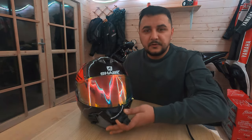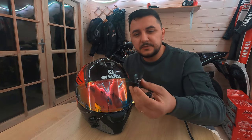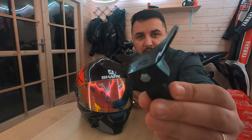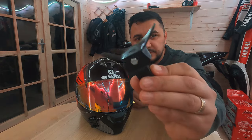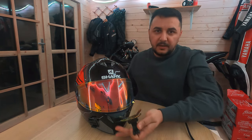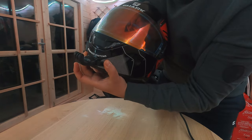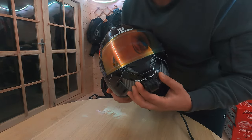We've shaped the chin mount to the shape of the helmet. If you look, it's now not flat anymore — it's completely bent and fits perfectly in front. Looks lovely!